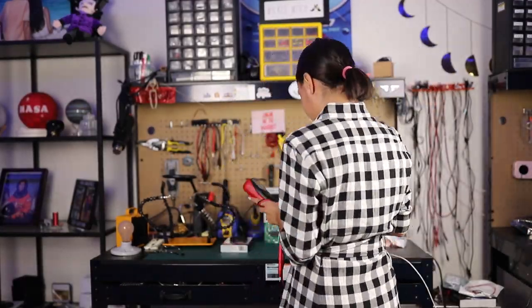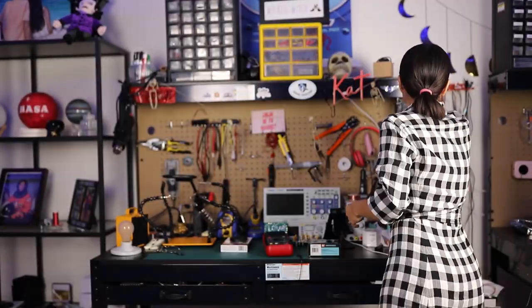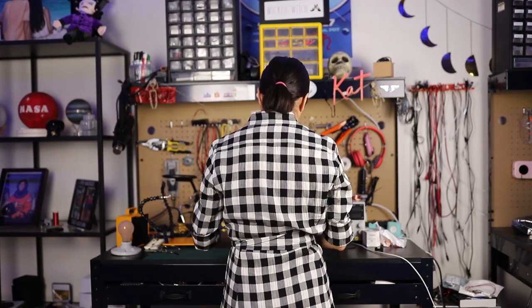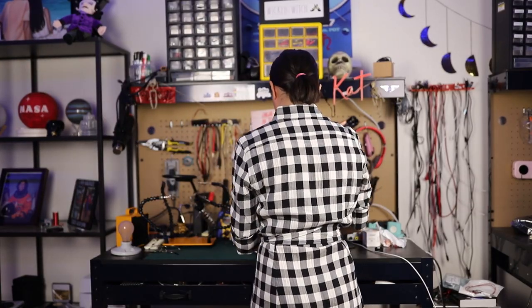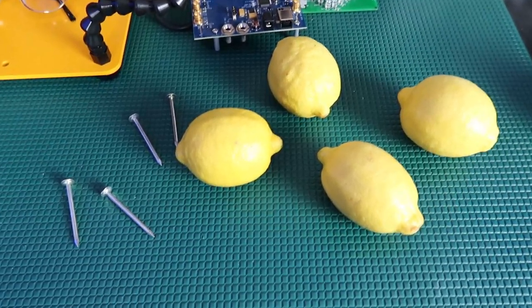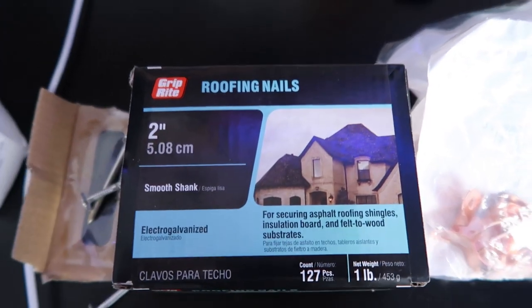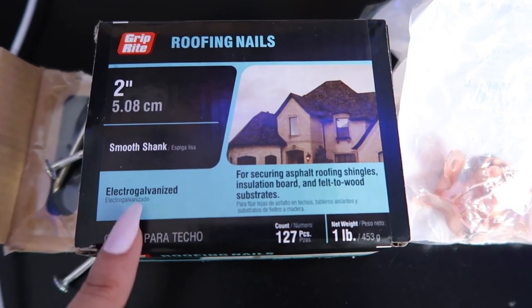Next on the list is to clean up my workbench. Whenever I use it, sometimes by the end I'm just tired so I end up leaving everything there, and then next time I need it I have to clean everything up. So here we have our experiment — it's time for the lemon battery. We have our lemons and then we have these roofing nails. I picked these up at Home Depot; they are electro galvanized, and on the right side we have our copper.